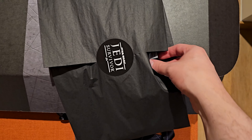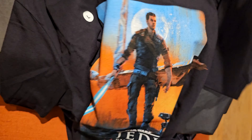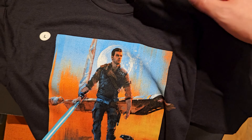Let's see what else is in here. I think it's a t-shirt — yes it is. And it's of the artwork for the Deluxe Edition of the game. So that's the artwork you'll get if you buy the Deluxe Edition of the game.